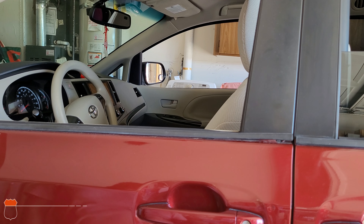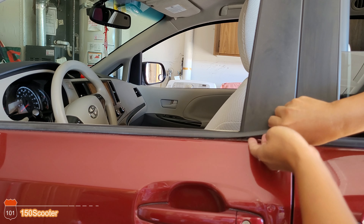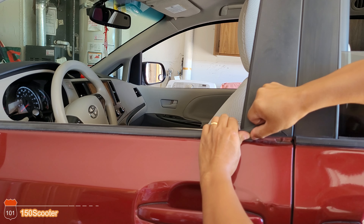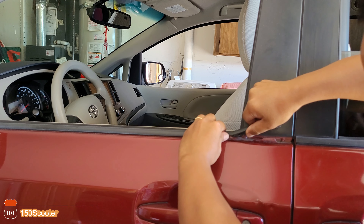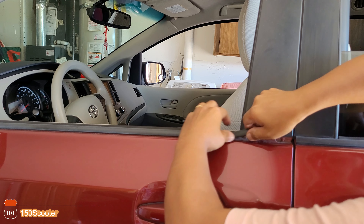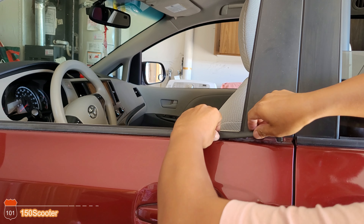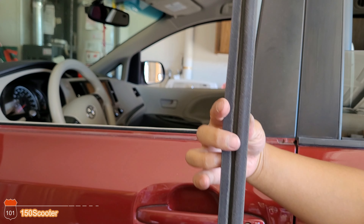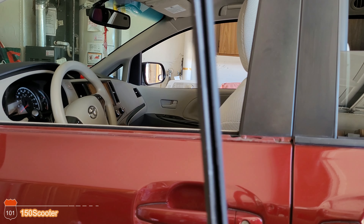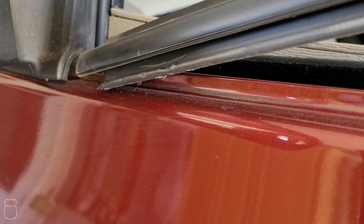When you get that done, make sure you roll the window down. Then all you need to do is pull it up. Sometimes it's going to be hard because the window has been here so long — the strip is kind of stuck in there. You can see the top one is kind of squished in.